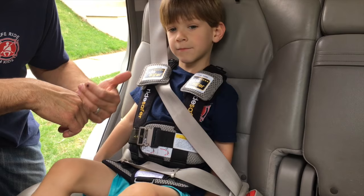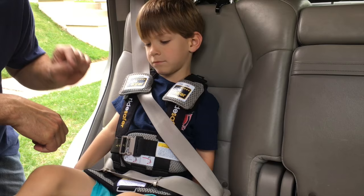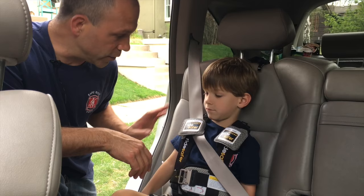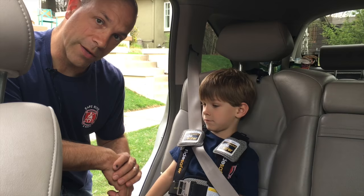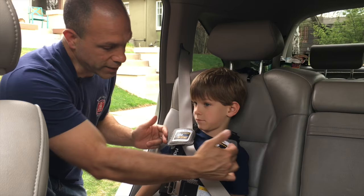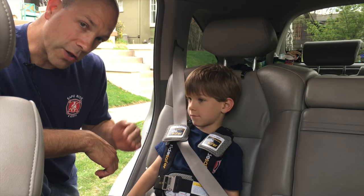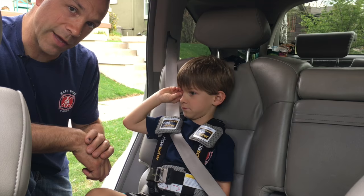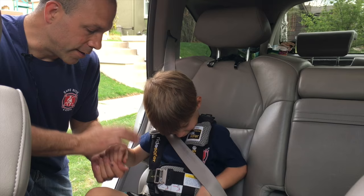Some people do want to use the tether strap, which I'll show in a moment. But I want to emphasize that the function of the RideSafer vest is to position the vehicle's seat belt — very similar to a booster seat that elevates the child to achieve correct seat belt fit, except the RideSafer brings the seat belt down to the child. A booster seat just positions the seat belt with nothing around the child, so thinking of the RideSafer as a seat belt positioning device rather than a five-point harness helps explain why a gap at the shoulder is okay and why the vest doesn't need to be as snug as a five-point harness.